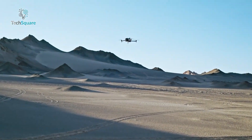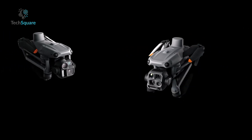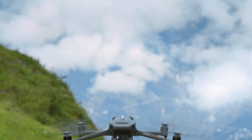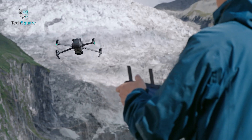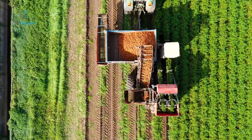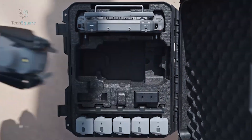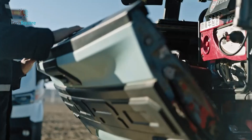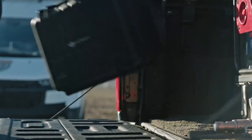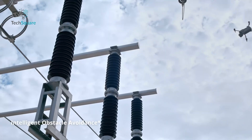The MATRIS 4 series represents DJI's latest step in merging portability with powerful enterprise features. It's the successor to the Mavic 3 Enterprise, designed to fit into the new MATRIS lineup for industrial and agricultural drones. With a compact foldable airframe weighing just 2.7 pounds, the MATRIS 4 is the kind of drone you can carry in a shoulder bag without breaking a sweat. Despite its small size, the MATRIS 4 series is packed with features.